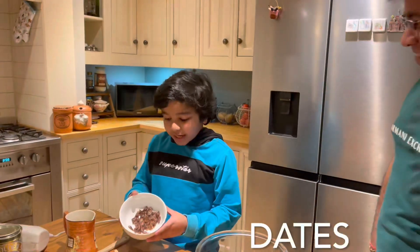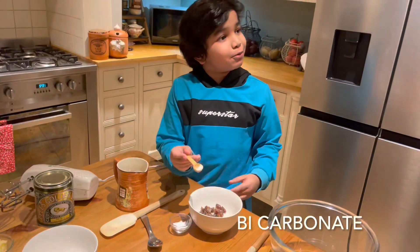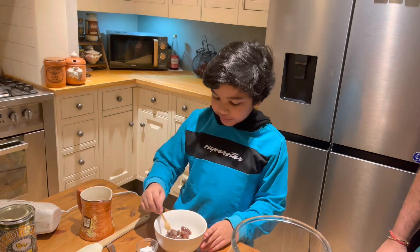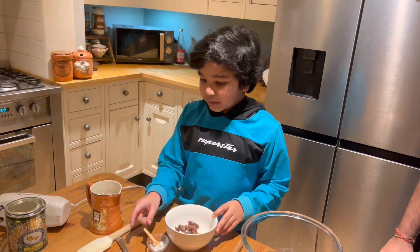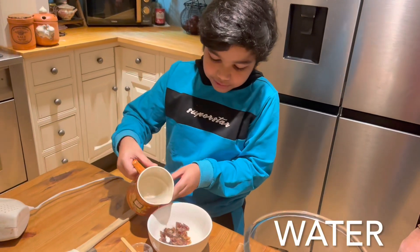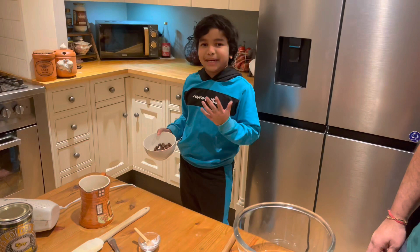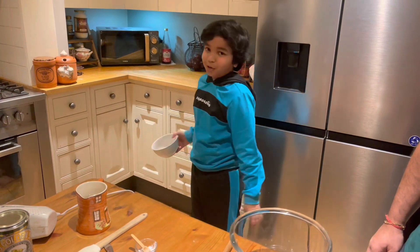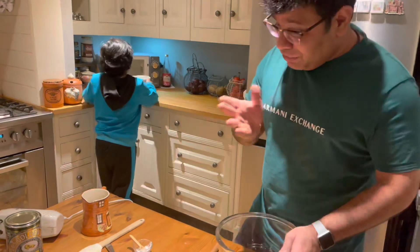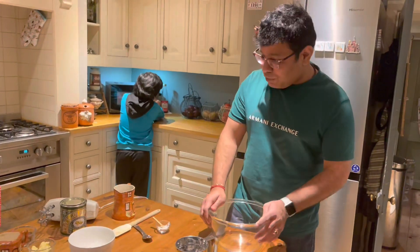Here I have some finely diced dates, and I have some bicarb — about a pinch of it. I'm going to put it into there, add about three teaspoons of water, then put it into the microwave for about one minute. It's a simplified version as I said, so it is getting cooked in a microwave.